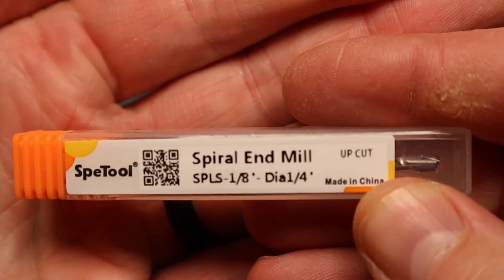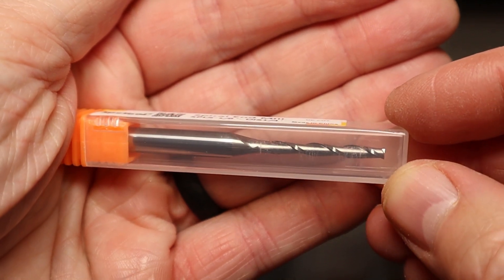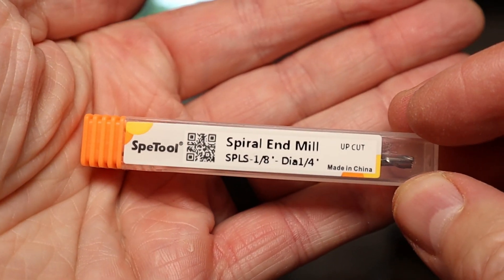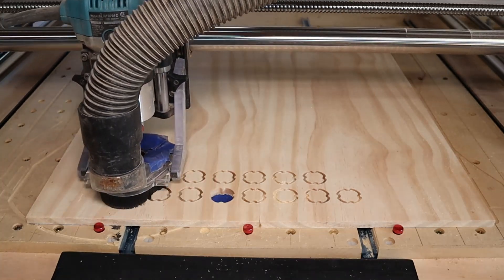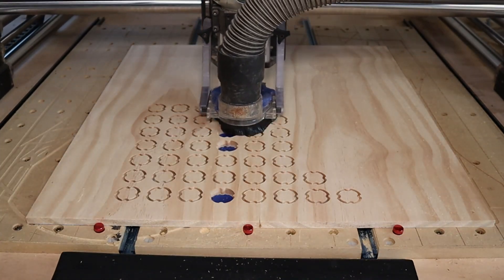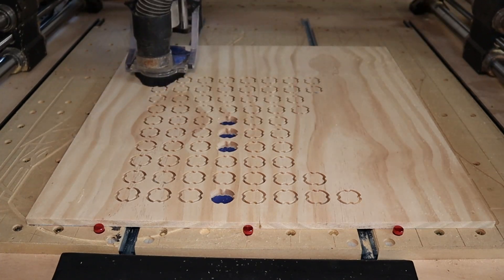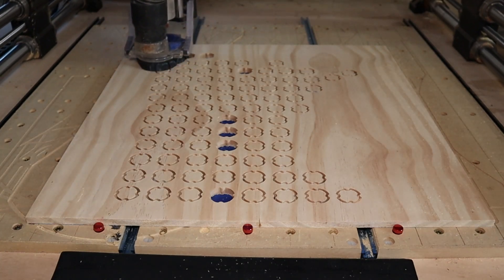Now here we're at the interface for the Onefinity machine. I'm loading up the software I created. I bought this 1/8 inch mill on Amazon — I wanted to see how it works. It's an upcut, I think it was like 15 bucks, and it worked great. It cut out these holes great, was deep enough to go through the wood. Really liked it, does a good job. And you can see with the blue tape trick only a couple of those little holes popped out along the way, and I can deal with that.